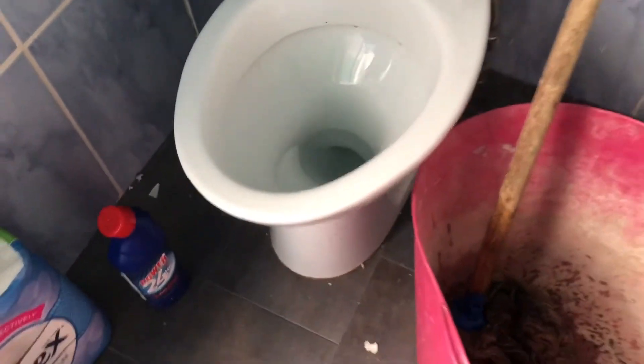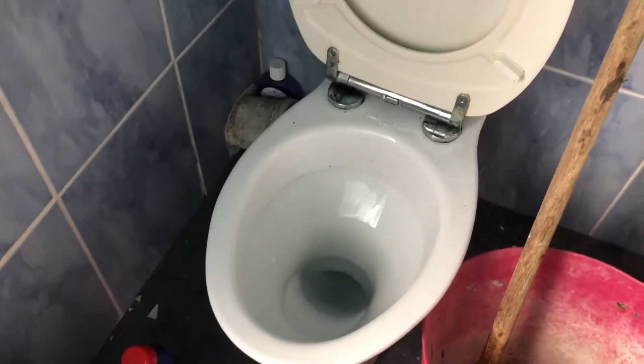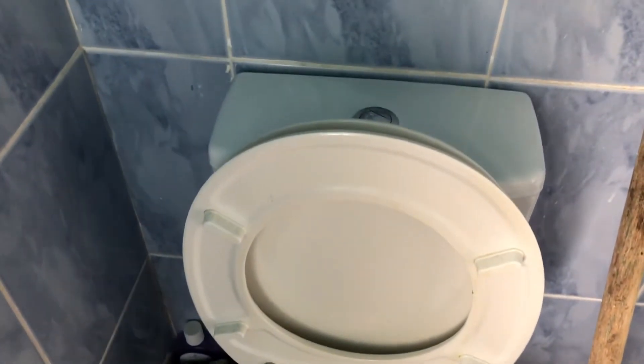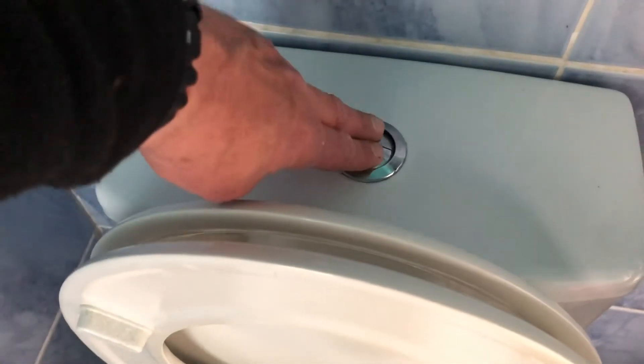It's as easy as that guys. What I do now is flush it a few times and pour lots of water down it just to make sure it's clear. And you'll see when we flush it — it's absolutely clear. This is how to unblock a toilet without a plunger — it's absolutely dead easy.